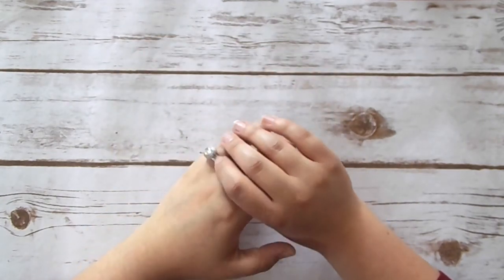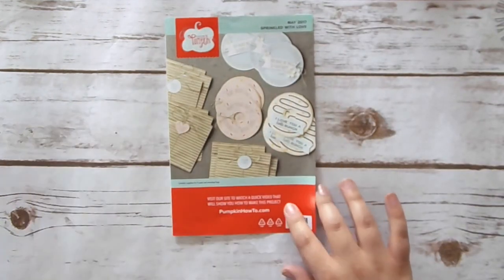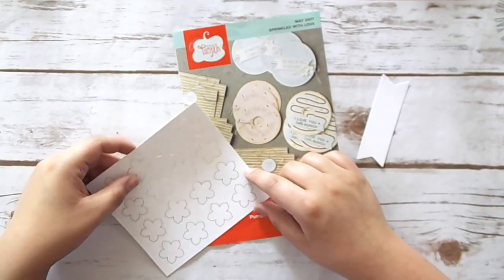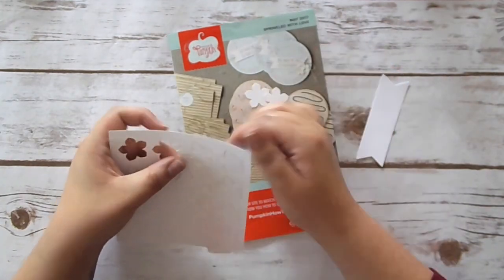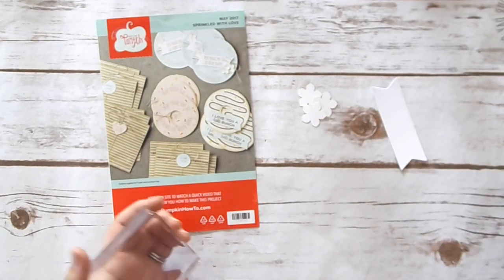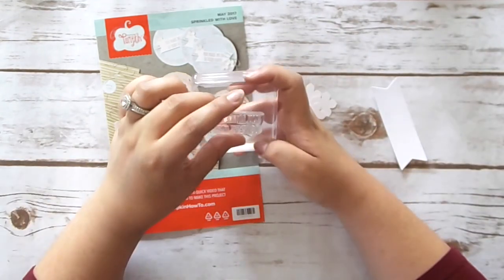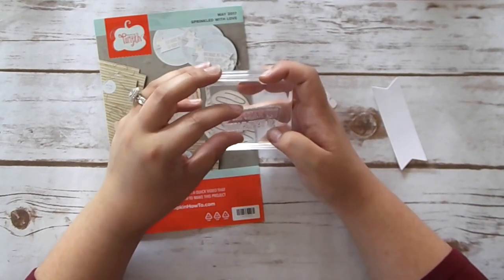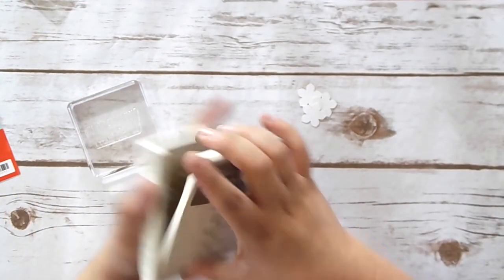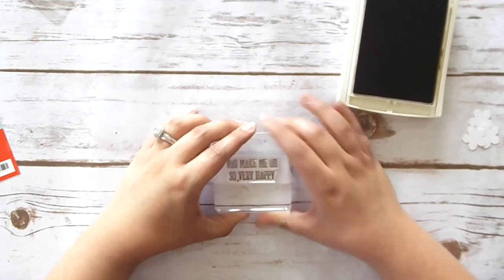So the next one is the circle card. It says to stamp the banner and flower centers. I'm going to look at the front to see what it's talking about. So we're using a white banner. Let me grab a white banner and then we have our flowers over here. They're using three per card — one, two, three. Let me get my stamps ready. This sentiment is 'you make me oh so very happy.' Let's stamp this first and then we can work on the flowers. So here's our little banner — just get this inked up. 'You make me oh so very happy.' Adorable!